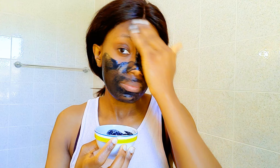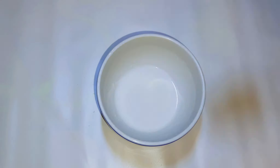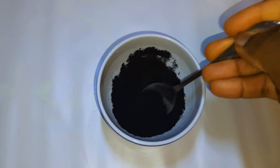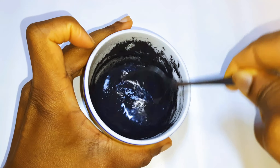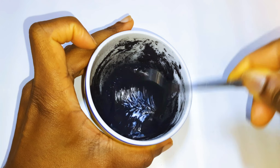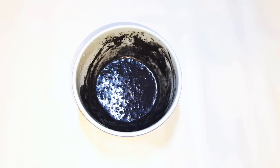First I'm going to need some goat's milk — I've got about 1 tablespoon of full cream goat's milk. Next I'll come in with half a teaspoon of activated charcoal powder. I'll give this a very good mix and make sure it's ready.